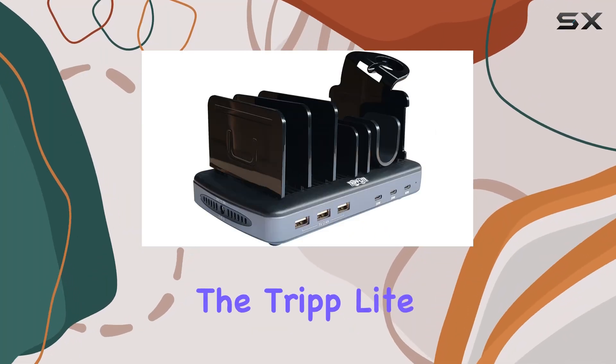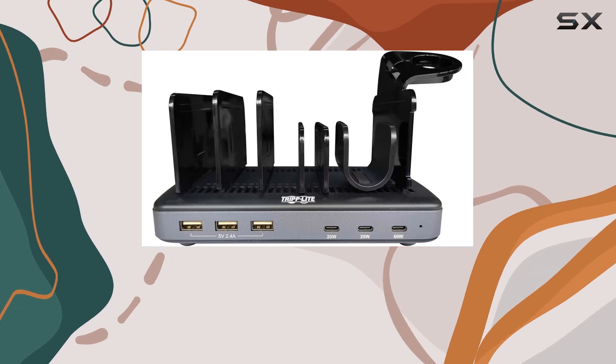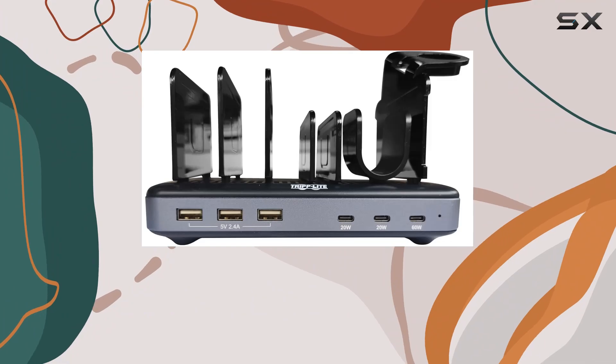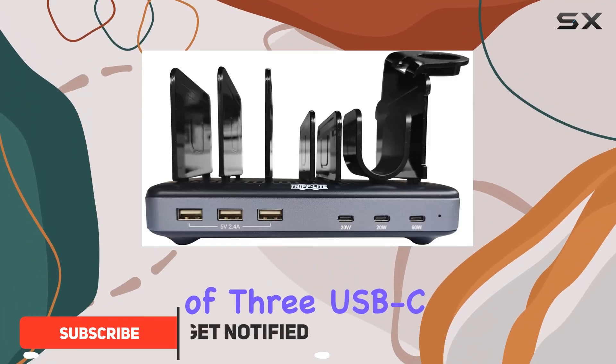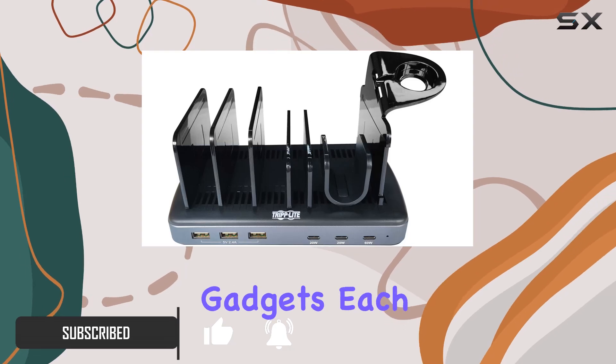Today, we're diving into the TripLite 6-port USB charging station, a robust solution for charging multiple devices simultaneously. This charging station boasts a combination of three USB-C and three USB-A ports, providing ample power for various gadgets.